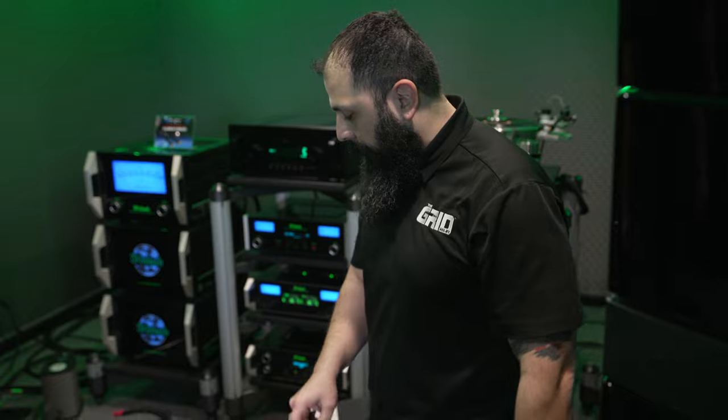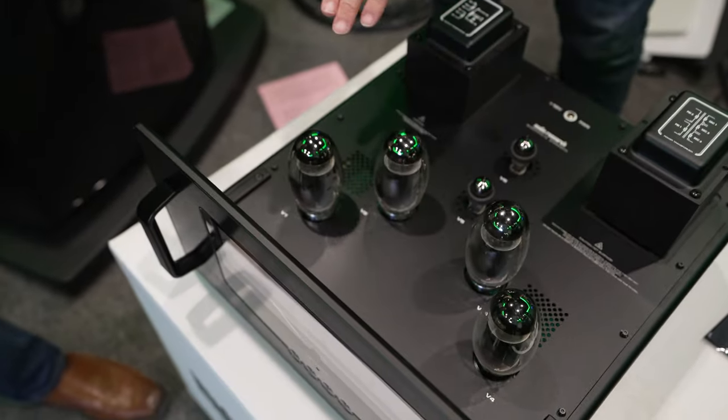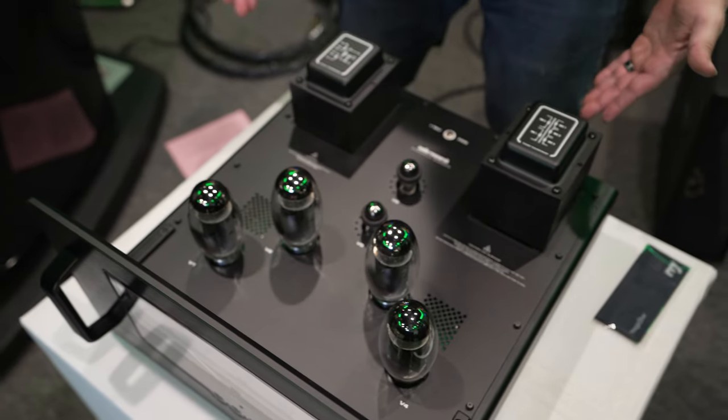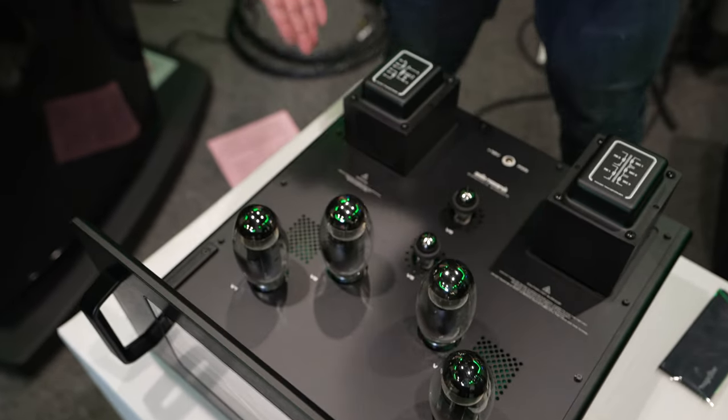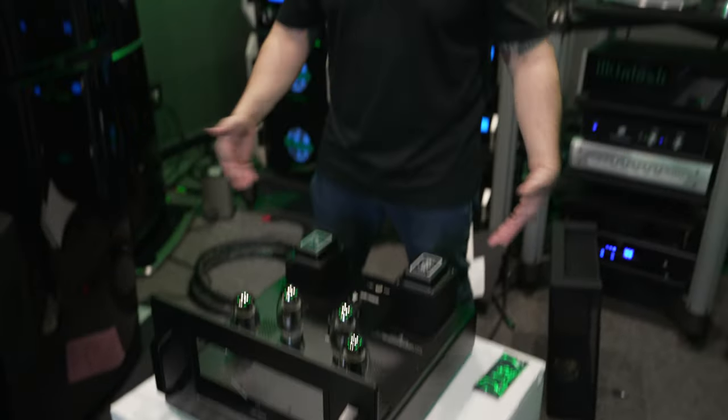You guys can check out the quick overview of what we have right here. We have our vacuum tubes in, everything is ready to go — this thing's ready for display. What you see under there is the exact same thing, so no need to show you twice. We're going to get the other one out of the box and get this thing fired up for a demo very shortly.